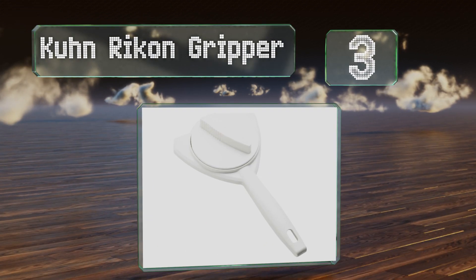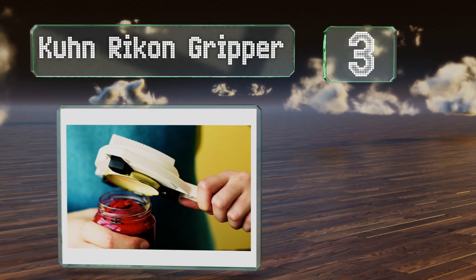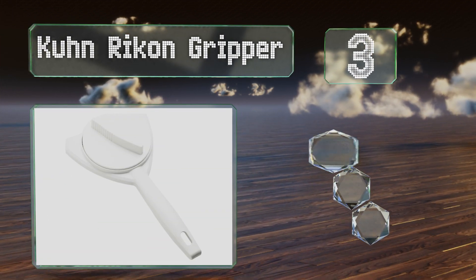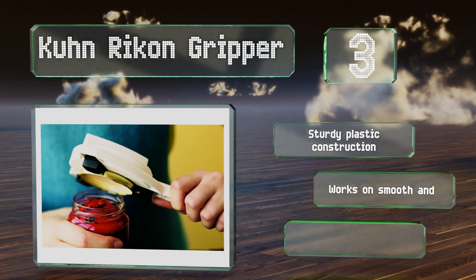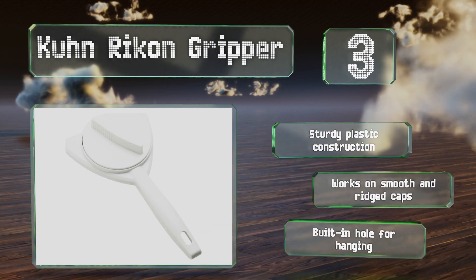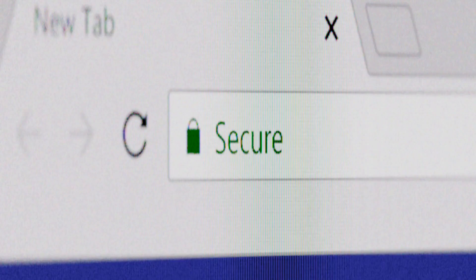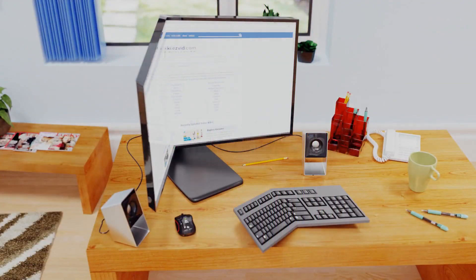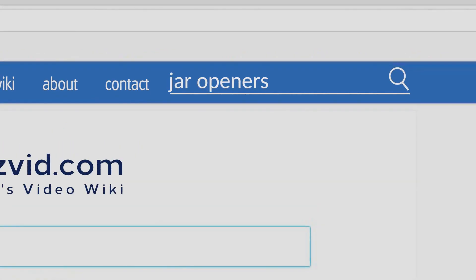Nearing the top of our list at number three, the Kuhn Rikon Gripper will lock onto any lid between one and three and a half inches in diameter. Then all you have to do is turn the dial, grab the handle, and give it a good counterclockwise twist, and you'll be enjoying your favorite preserved foods in no time. It's a sturdy plastic construction with a built-in hole for hanging, and works on smooth and ridged caps.